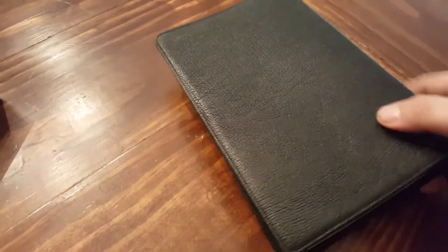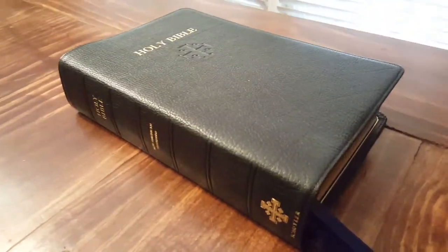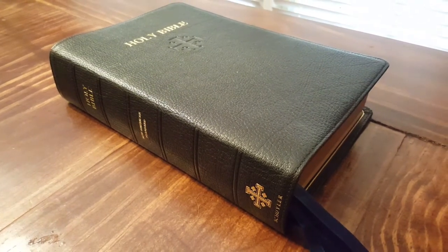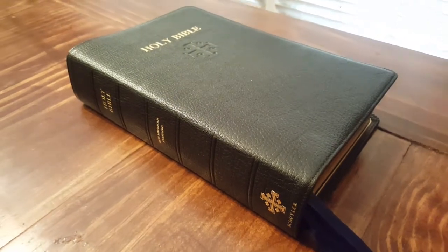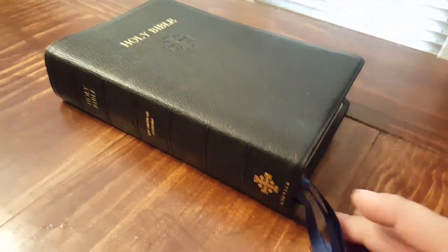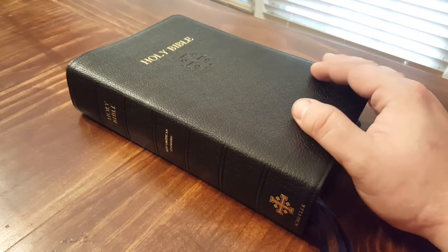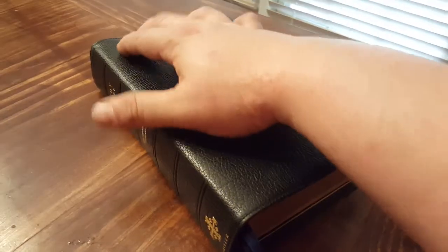This is the black edition. I believe they also came in red, brown, and navy blue — so four different color options for this edition. The one I have is the black one with four navy blue ribbons, and I really love it. Anyway, that is 'the brick' — that is the review of the brick.